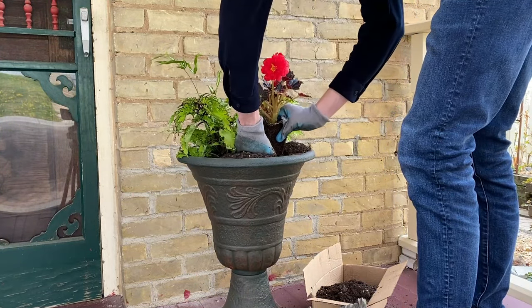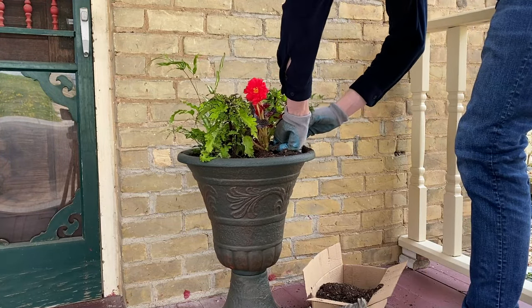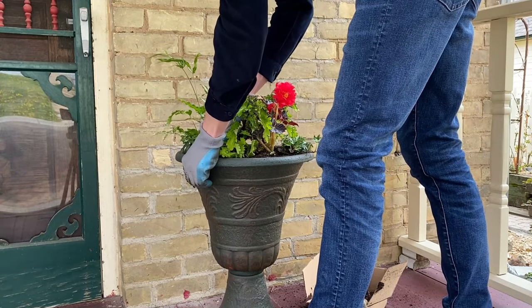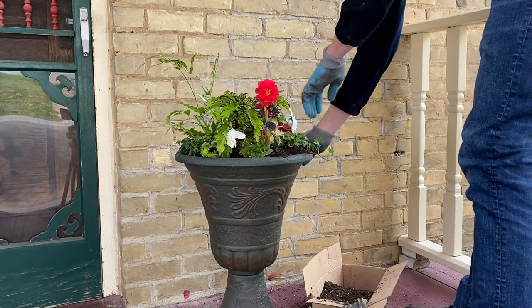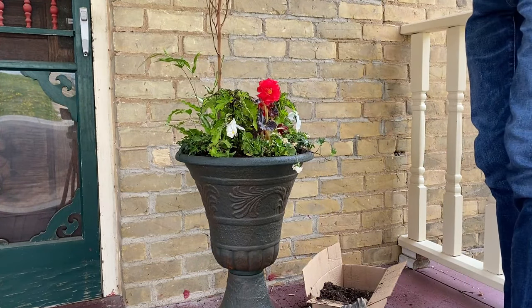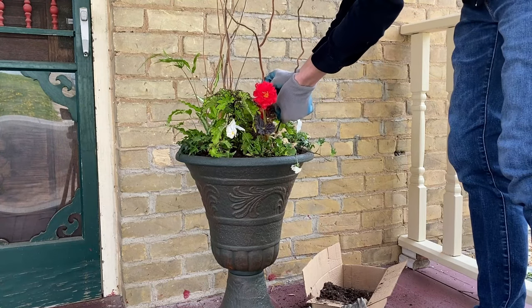For a nice contrast I decided to add a red begonia. To add a little bit more of an overflowing look I decided to add some needlepoint English ivy. To give a little more variety to the planter I decided to squeeze in just a few white pansies as well. Finally to add some height and finish off the look I added some corkscrew willow branches.